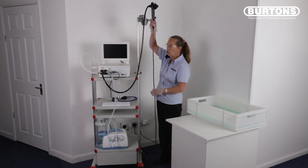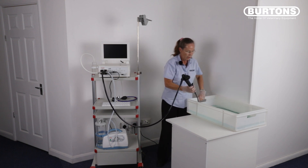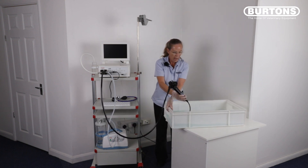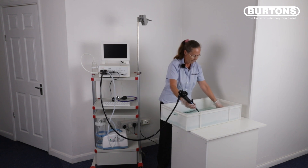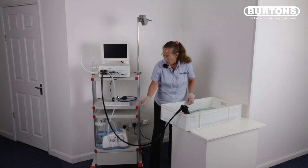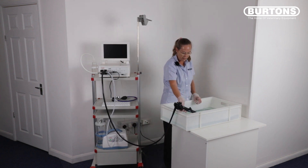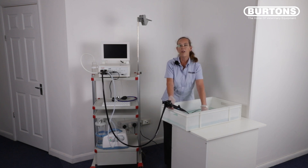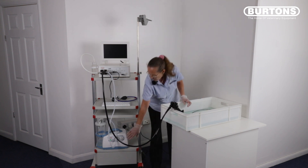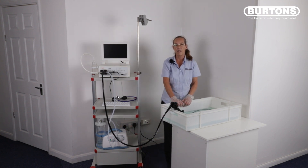Take your patient tube and immerse it in your pre-prepared enzymatic, made up to your manufacturer's dilution rates. Turn your suction unit on, push and hold the red button down and aspirate approximately 150 to 200 millimetres of enzymatic through the scope. Turn the suction unit off and leave the scope soaking for half of its allotted time.